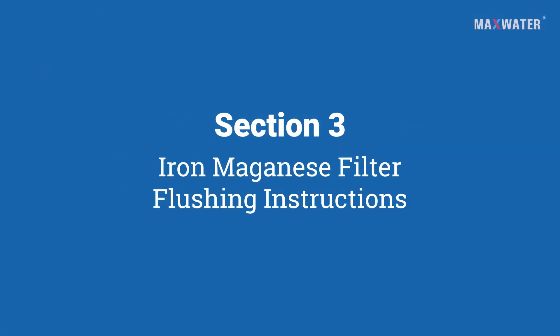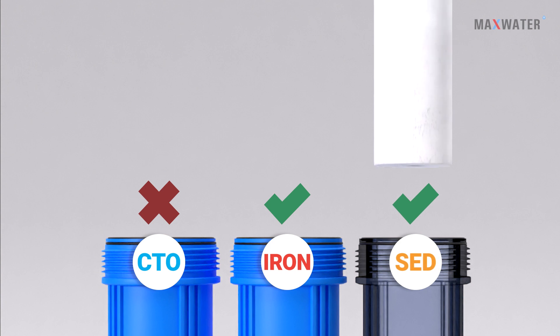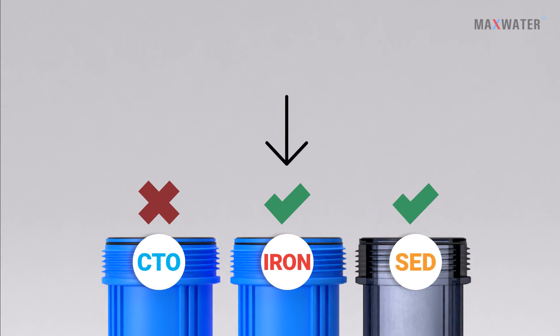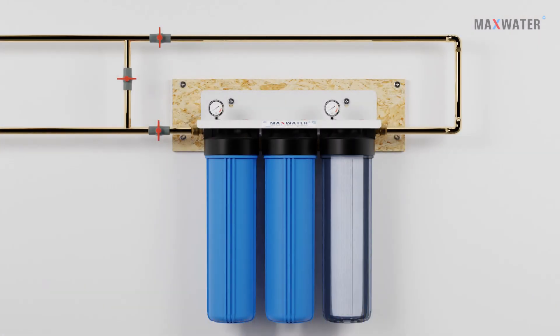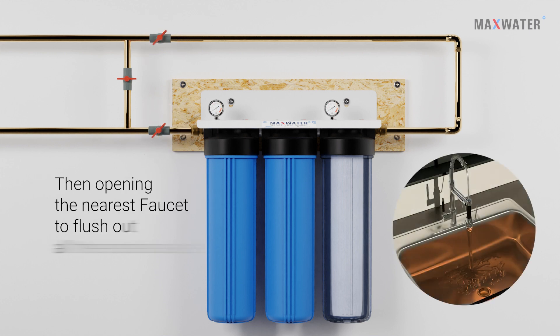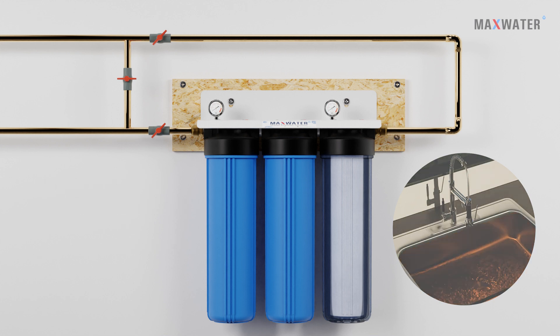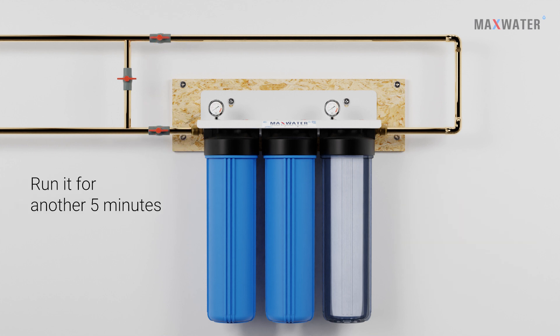Section 3: Iron Manganese Filter Flushing Instructions. For first-time use, load the sediment filter into the first-stage housing, then load the iron-manganese filter in the middle housing. Please make sure to leave the CTO filter outside of the system. Connect the system to your water supply and proceed to open the water mainline valve halfway, then open the nearest faucet to flush out all of the red residue. Let it run for 5 minutes, then gradually open the mainline valve fully and run for another 5 minutes.